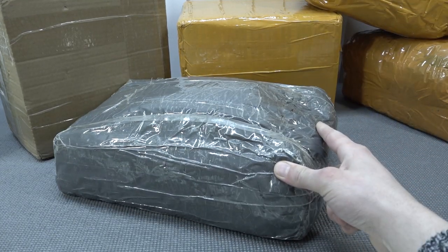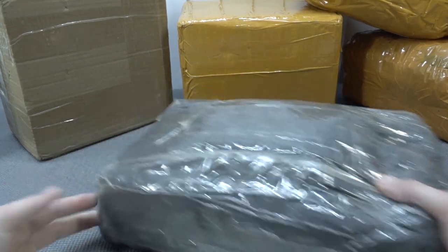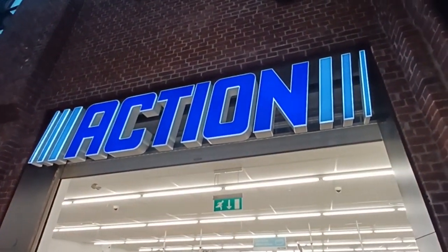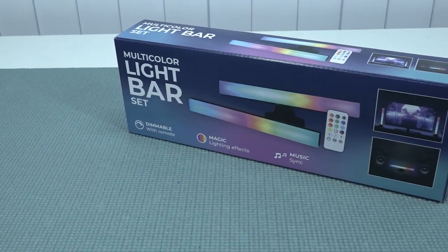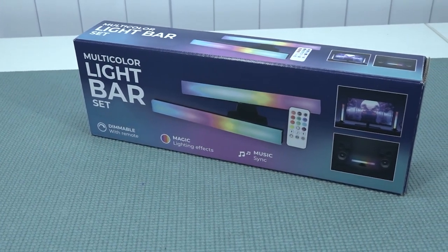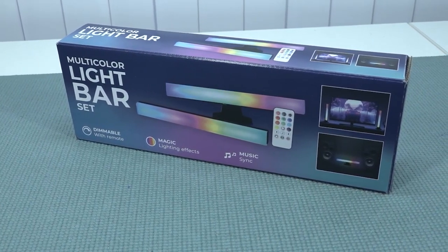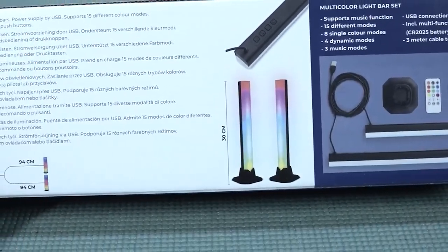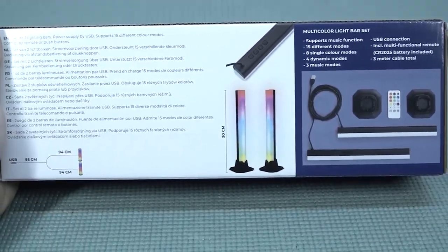Welcome back to the channel! We're looking at the multi-color LED bar set from the Action store. They can also be found on AliExpress, because in the end this might not really be a package from China — what you get from Action is actually just the same stuff you can find on different pages including Wish and similar sites.